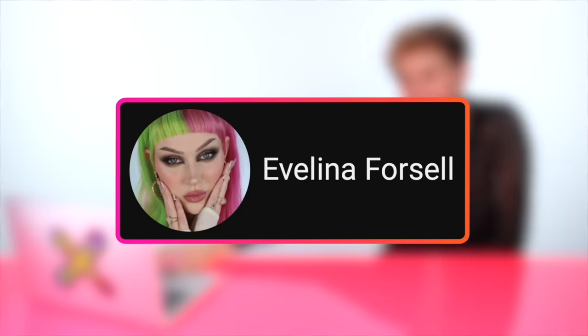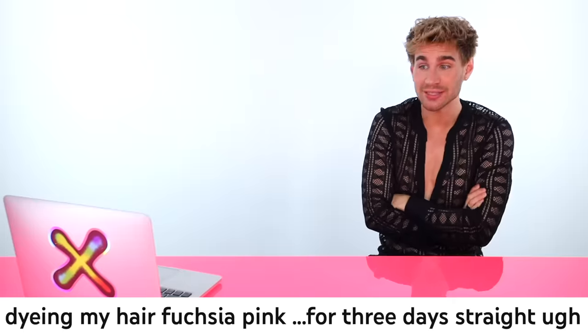Up next, a video by Evelina Forsell — we're going to do a hair experiment. She's doing a bleach bath on her roots that are centimeters long and dyeing her hair fuchsia pink. Her hair is copper, so she'll have to remove some of that copper to go pink. She's going in with some lightener, but I'm a little spooked by the application — she's coloring the roots and the already-lightened copperish sections at the same time, which could cause breakage. I would just do the roots first.